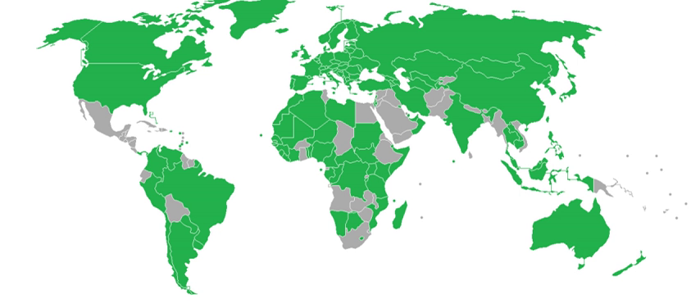Indonesia started issuing e-passports on 26 January 2011; the passport costs RP 655,000 for the 48-page version and RP 405,000 for the 24-page version, both valid for 5 years. Iran started issuing biometric diplomatic and service passports in July 2007, with ordinary biometric passports beginning on 20 February 2011 at approximately $37.